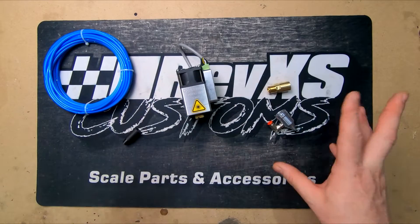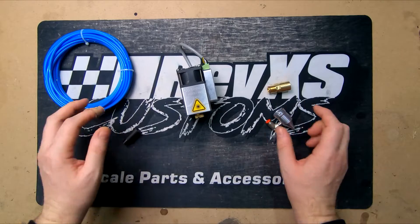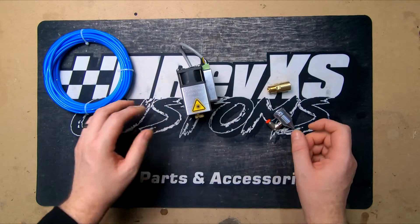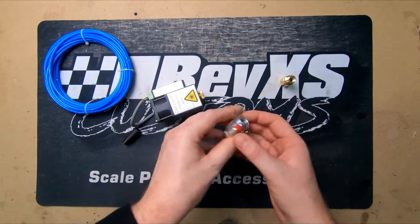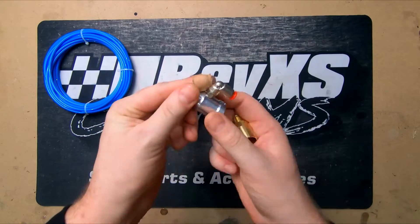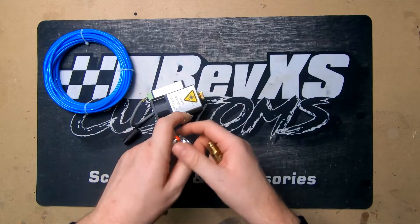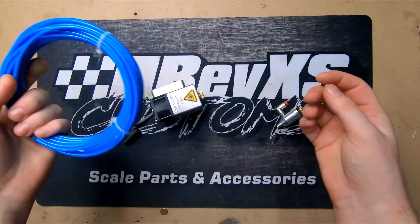Hello everyone, today we're going to start installing our air assist onto our OP Laser system. We aren't going to do a full walkthrough here — OP Laser has done quite a good video showing how to install it. It's pretty basic; you've only got a few parts: the part where the air is going to go through, the part that bolts to the bottom of the original laser, and some tubing to run to the compressor. So let's get this installed.